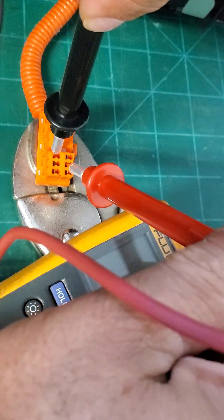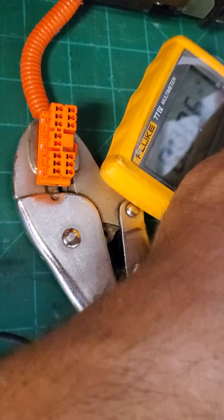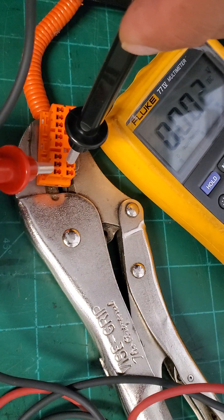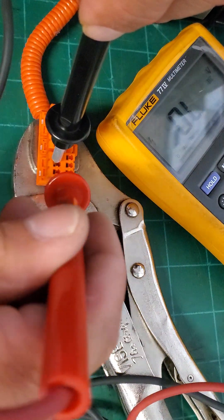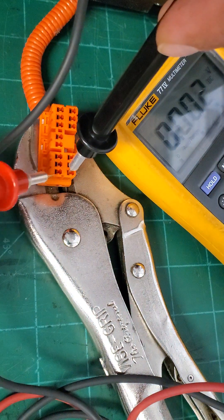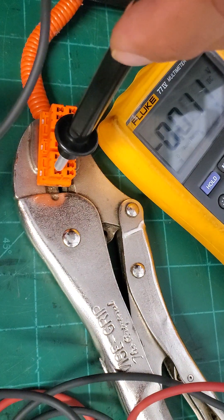Moving the multimeter over to the side so you can see the readings. Continuing on to the next block.